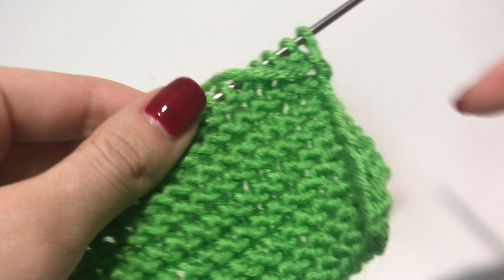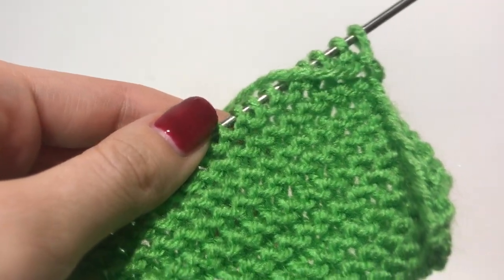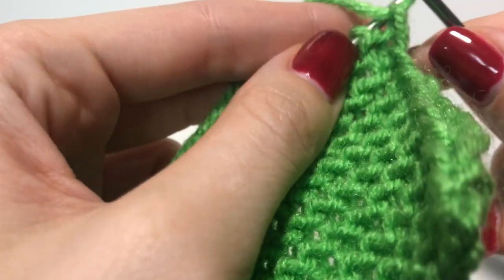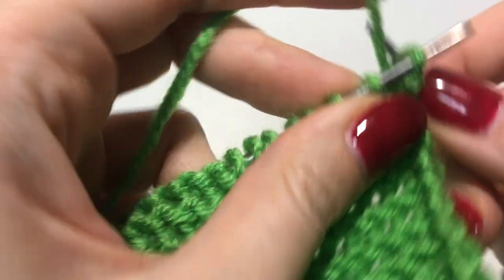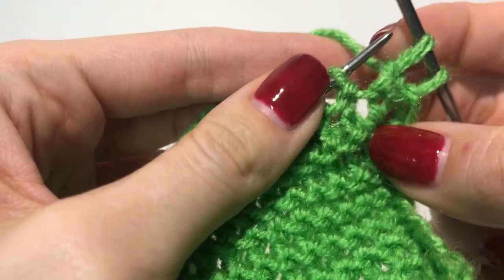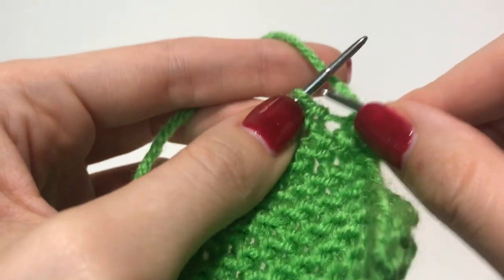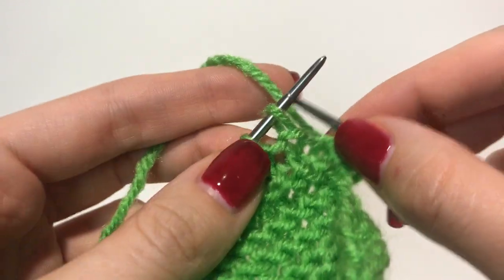All you have to do is knit every single row. I'm going to knit through the back of the loop just because I like the way it looks when the stitches are twisted right here. You can knit through the front of the loop just like that, but I'm going to do it through the back.